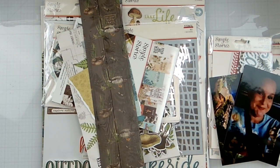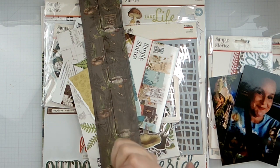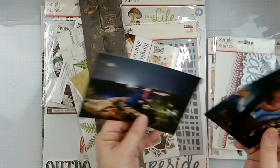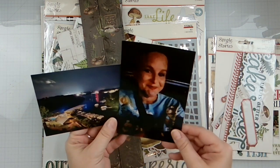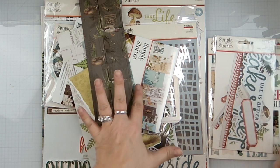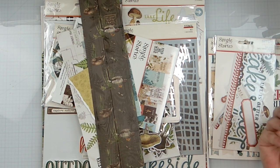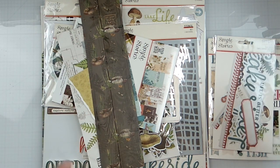Hello again loves, Rebecca here. Welcome back to the channel, welcome to Day 30 of Baby Got Scraps. This is going to finish off my Ozark trip in 2023. We're going to do that today with the Simple Stories Simple Vintage Lakeside collection and my prompt today is gold, so I'll be doing some gold splattering.